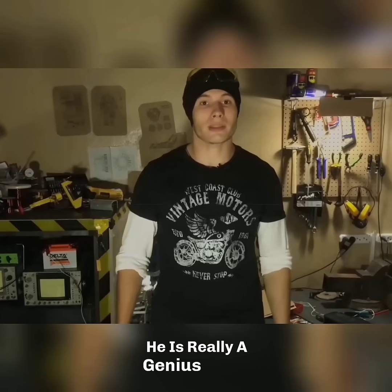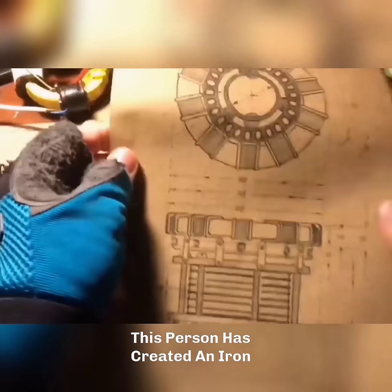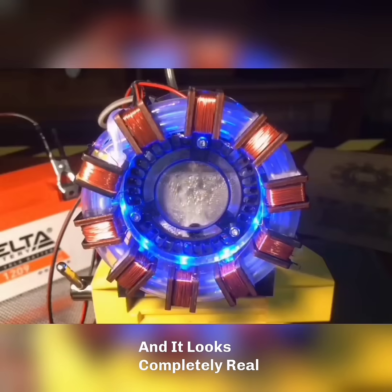Look at this person. He is really a genius. He has created a heart — an iron-hydrogen reactor shaped like the heart in the Iron Man suit, and it looks completely real.